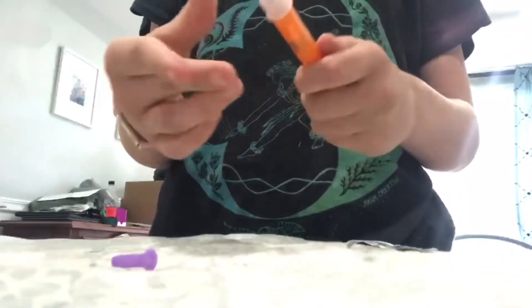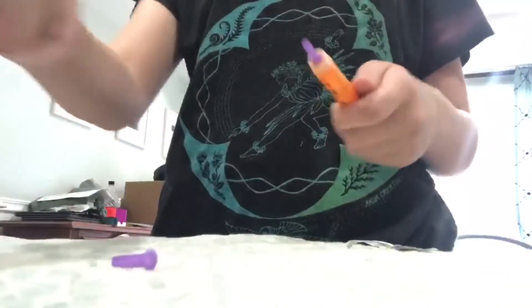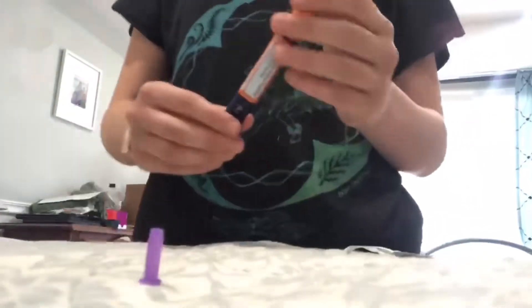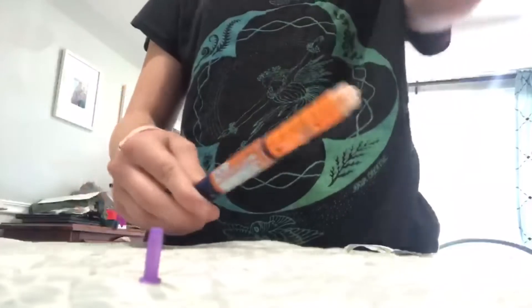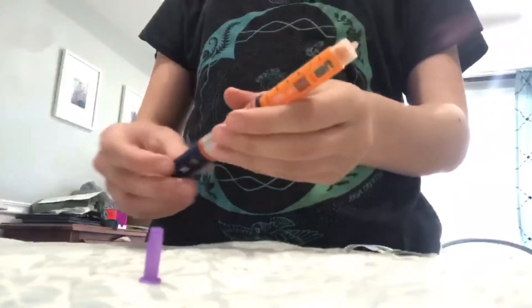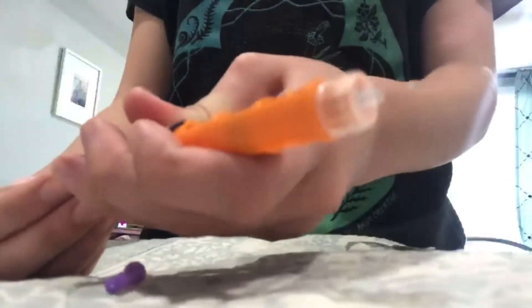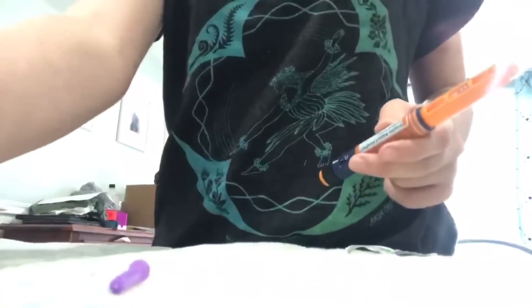Once you have the needle on, you're just going to pull this white part off and the purple protector off. You need to make sure that the needle is working. So what you do is you just draw up two units by turning this, then press them and shoot it out. As you can see, insulin came out — so this is a good pen, and it is now ready to be drawn up.